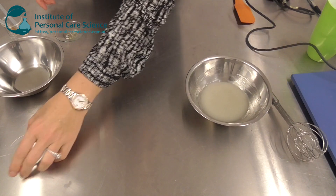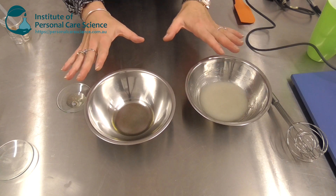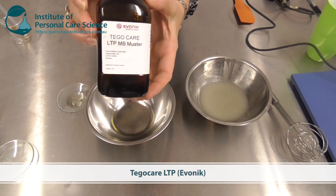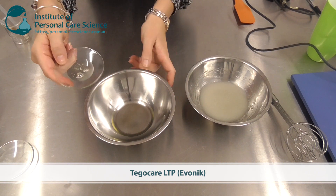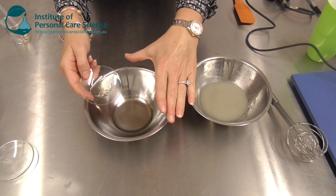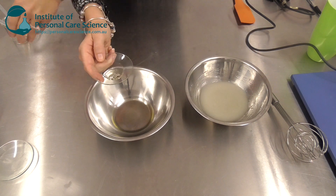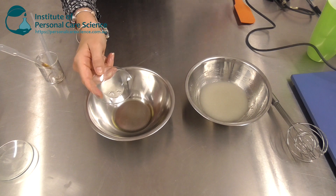Now we've got our oil phase. To create this beautiful cold and natural emulsion, I am using Tego Care LTP by Evonik — it's this material here. I'm just going to add that into my pre-measured oil phase, and then I can simply add my oil phase into my water phase, give it a good stir, add my antioxidant and preservative, and I'm done.